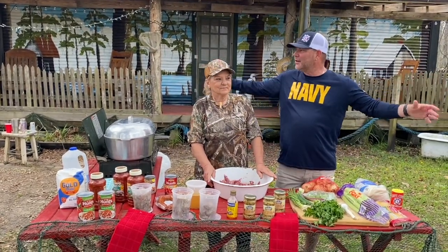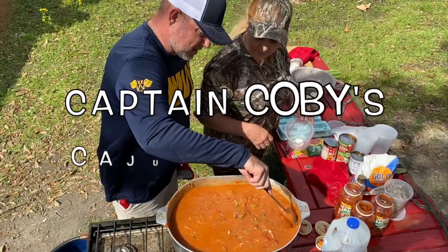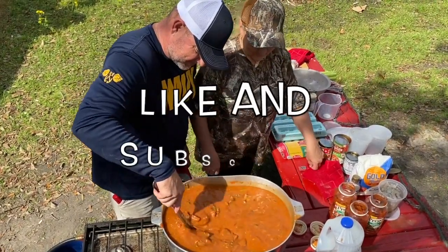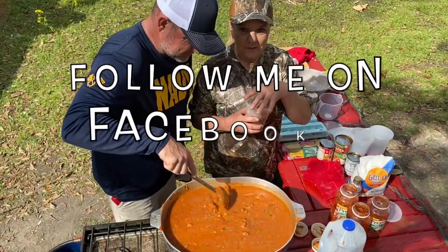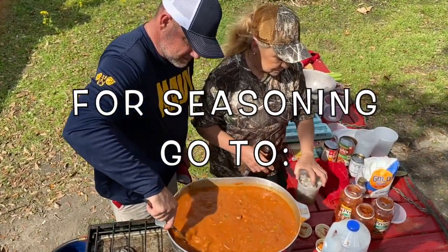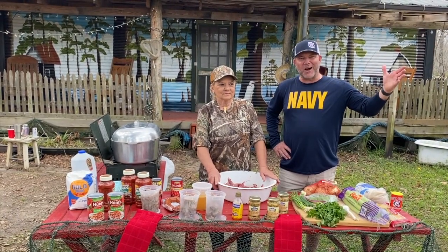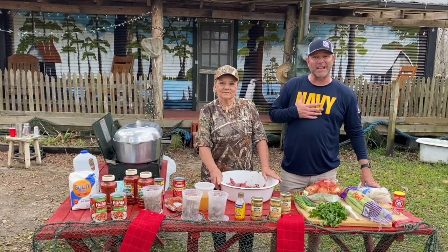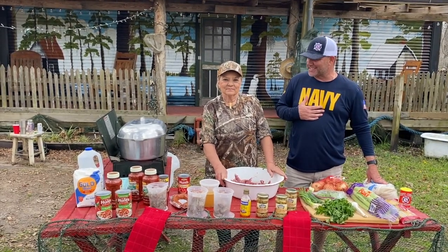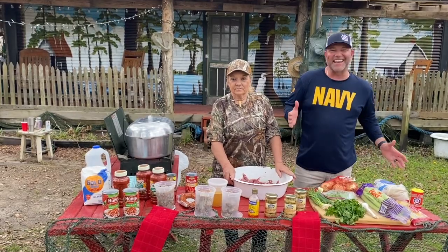What's happening, YouTube? How we doing? Good morning, YouTube. Hope y'all having a great day. I'm having a fantastic day. We've been fishing, having a great time out here. And I stumbled upon a very special lady that we have cooking with us today. I call her Miss Dot — she goes by Uncle Dot. She's a spicy lady, right?